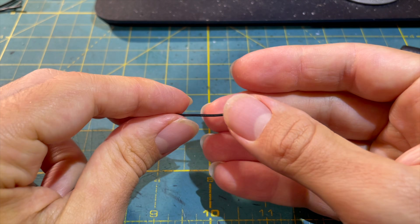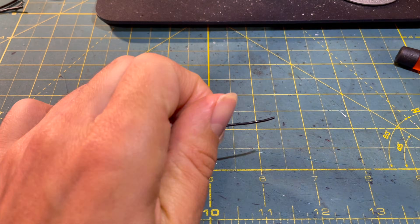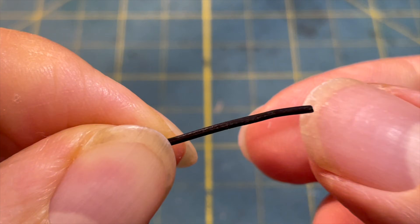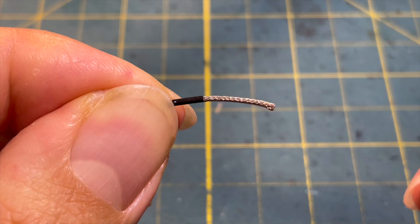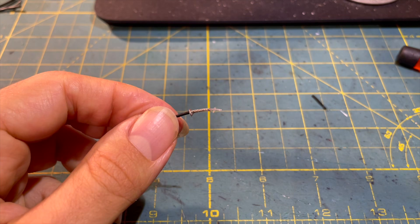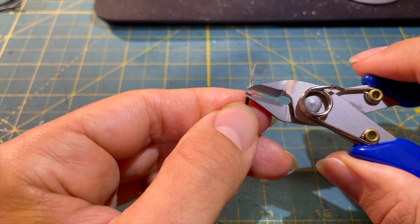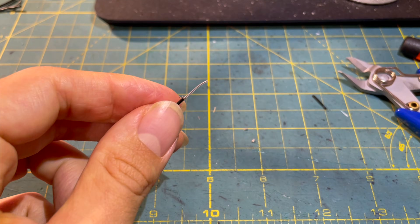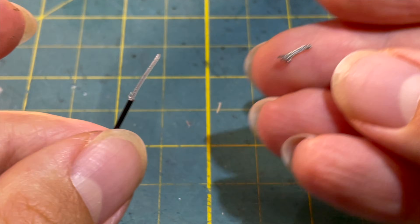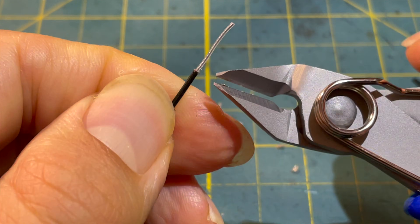One more weight modification I did on my old 75 Pro is shortening the 5.8GHz antenna. A simple linear antenna instead of a dipole antenna saves almost 0.4 grams of weight. Reception is somewhat worse, but if you fly alone and within a smaller range, a linear antenna is completely sufficient. I'll also make a video on this topic in the future.